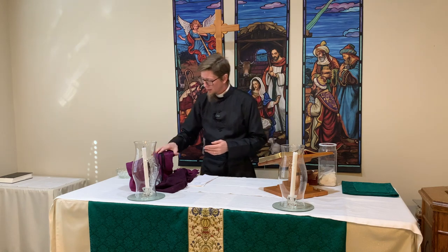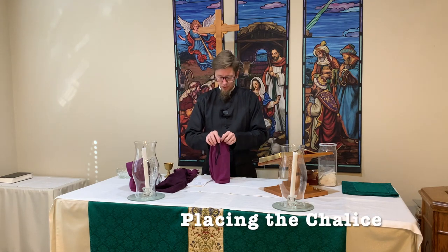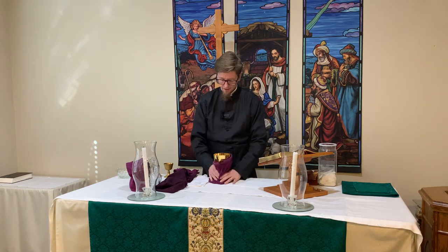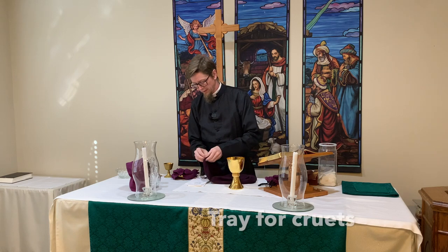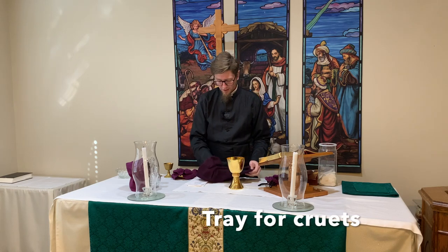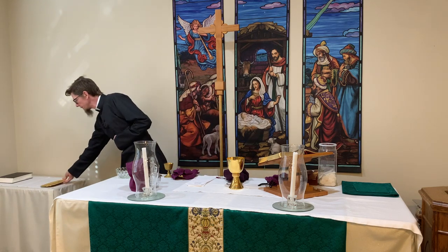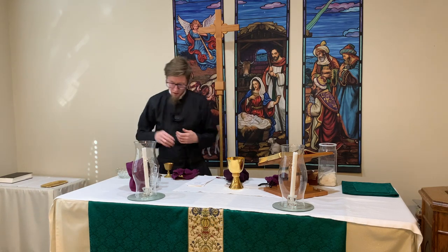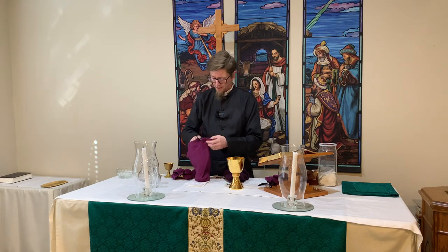We also have our chalice in one of these handy bags, so you just begin unwrapping everything and set the chalice right there. Here we have our serving plate for setting our cruets on, and we just keep that over here on the credence table where all the elements will be placed prior to setting the table for communion.